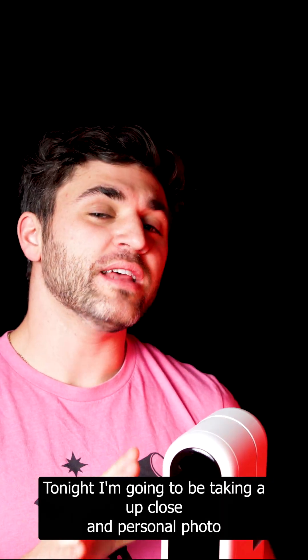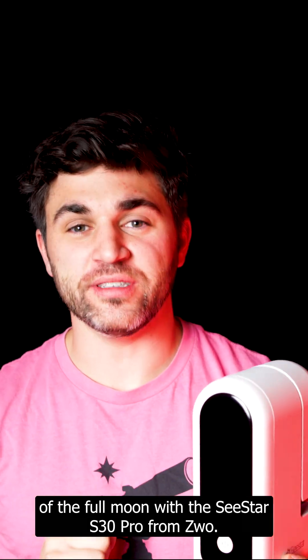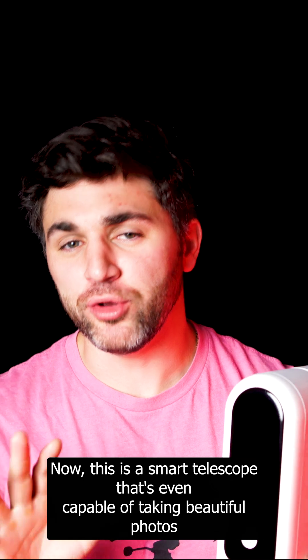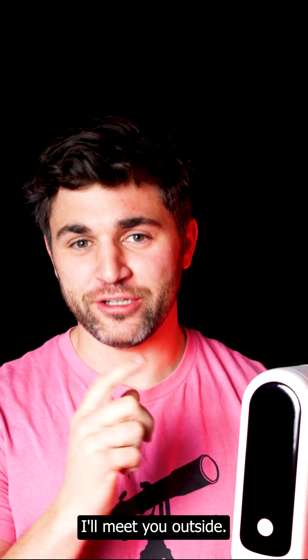Tonight, I'm going to be taking an up-close and personal photo of the full moon with the Seastar S30 Pro from ZWO. This is a smart telescope that's even capable of taking beautiful photos of the night sky. So, while it's clear, let's go photograph the moon. I'll meet you outside.